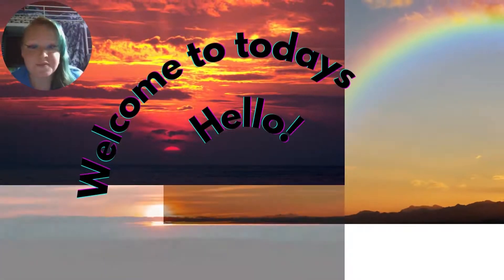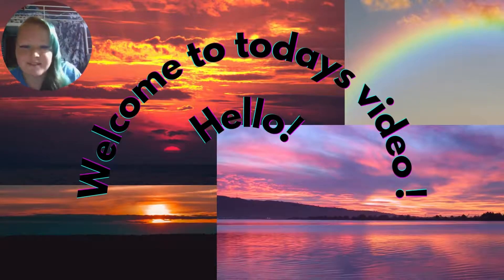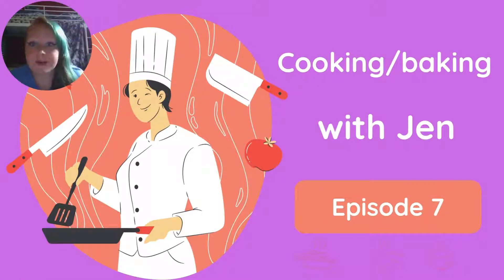Hi, welcome to today's video. Hope you'll enjoy it. Let's get into it. In this video we're going to be making some biscuits. I've left a list of ingredients and equipment on the screen and instructions so you can follow along if you want to.